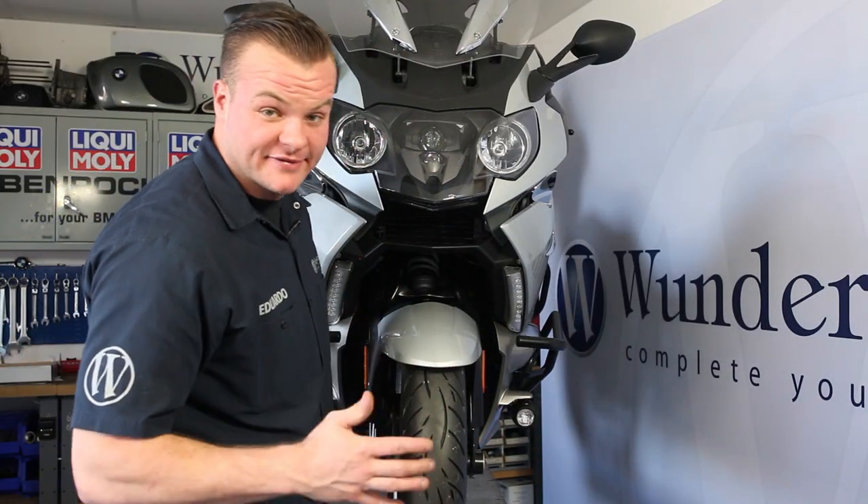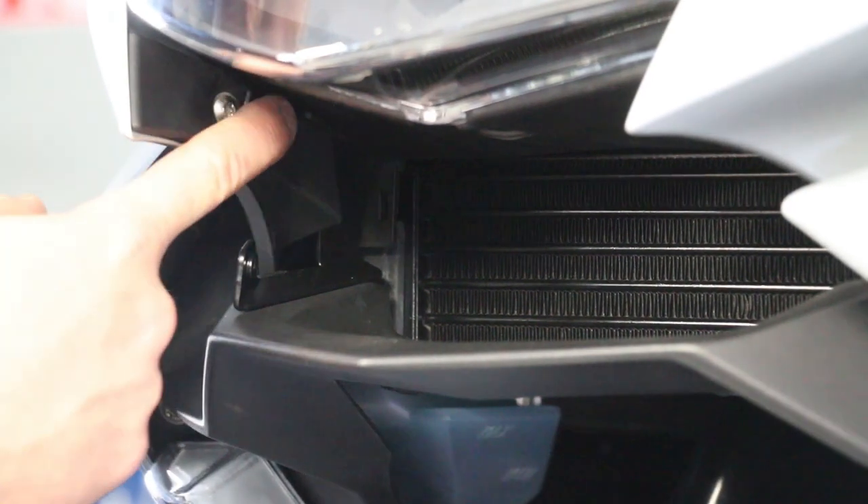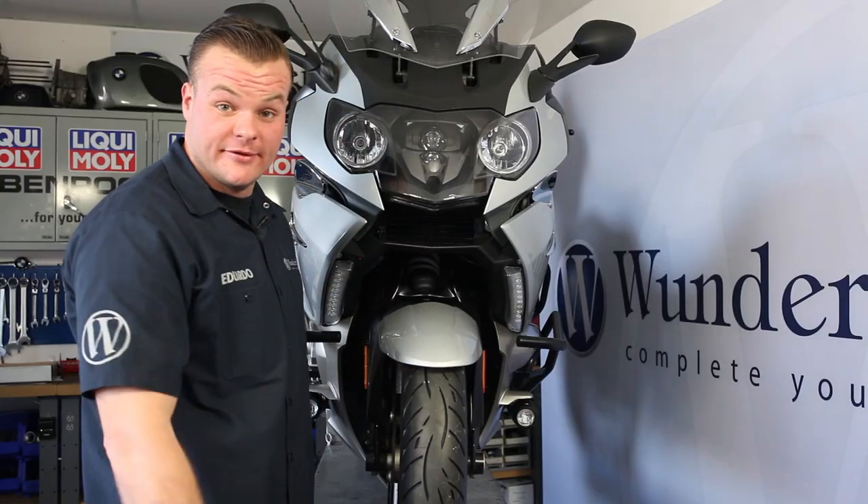We've got the bracket installed on the left side and also put the black plastic covering back on, so let's move to the right side.